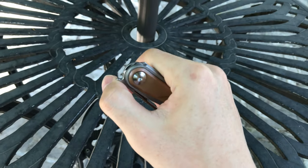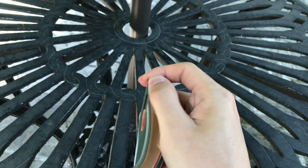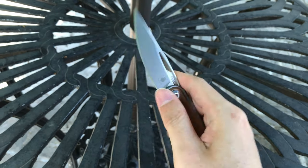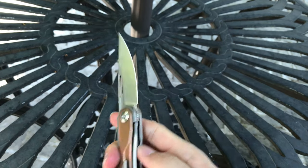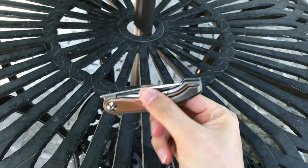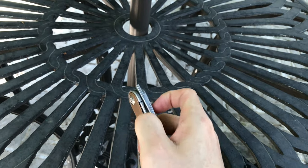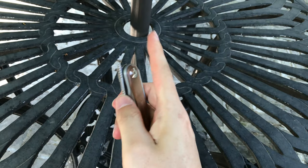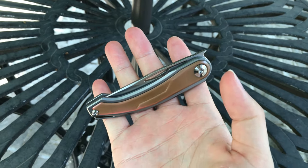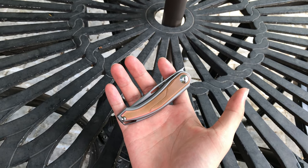Let's go for the five finger challenge. The thumb. Index. Middle finger. Ring finger. And the pinky. Yeah! The five finger challenge is completed.